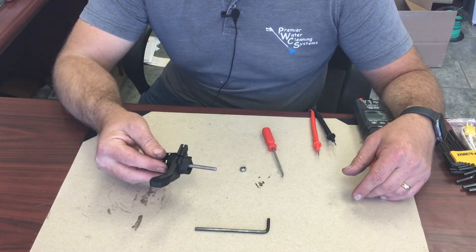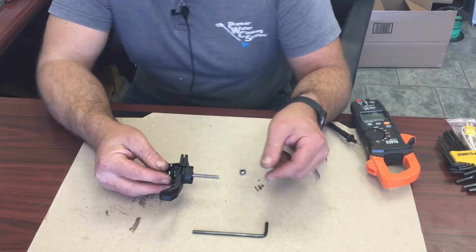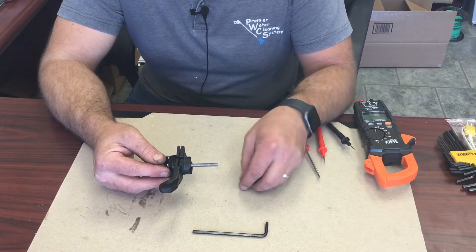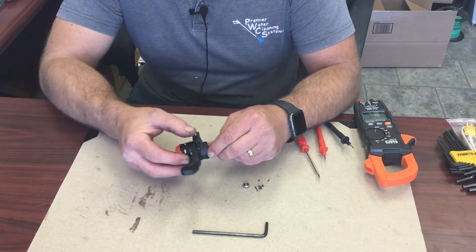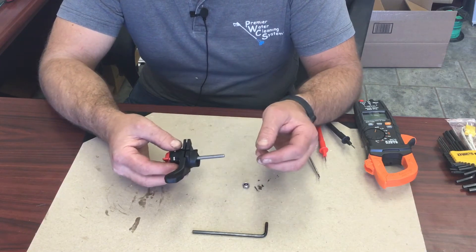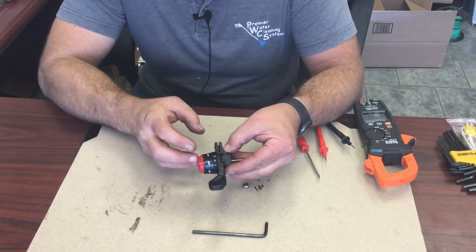The switch — if you have it off like this and you try to put it on and just put the nut straight on, it's going to loosen this all up and it will all come apart.